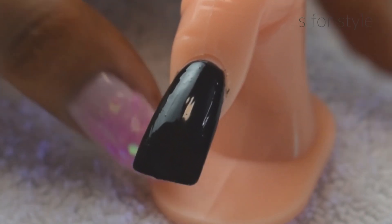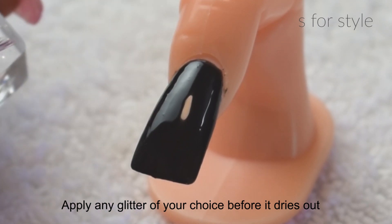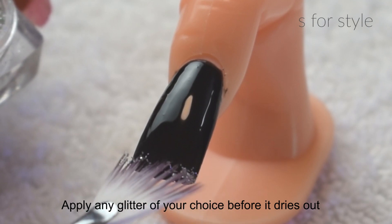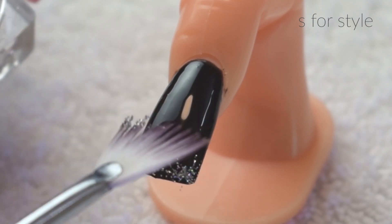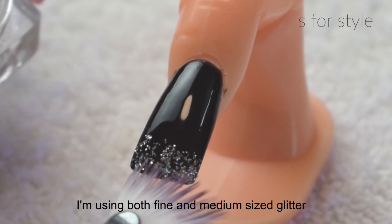Now I am using silver glitter. It is a very fine glitter. You can order it online or buy it from a cosmetic shop. This also comes in small pouches. So I am applying a fan brush like this, just on one fourth of the nail.